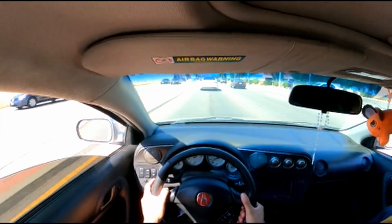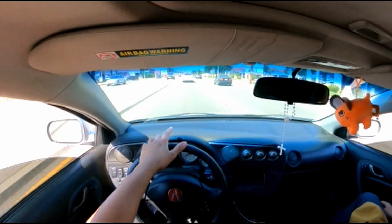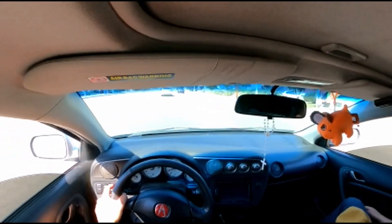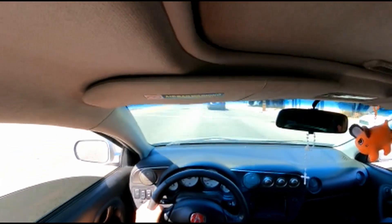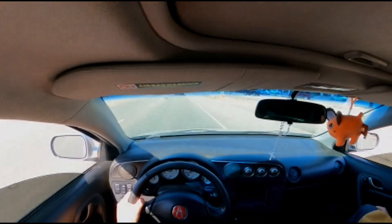I do like the way the new Civics look. They look better than the previous gen. I feel like the new Type R looks like a mature Civic - the 10th gen was cool and all but there was too much going on. This 11th gen, yeah - we're in the 11th generation already.